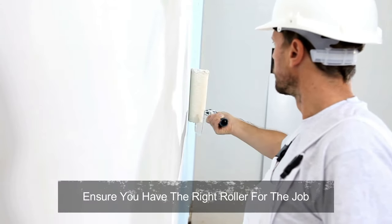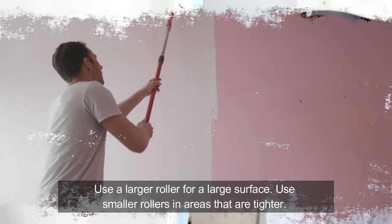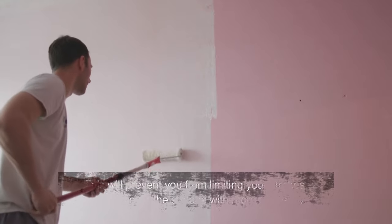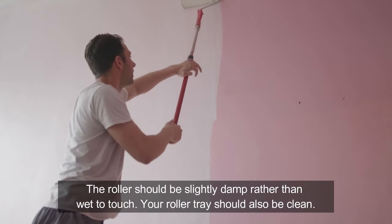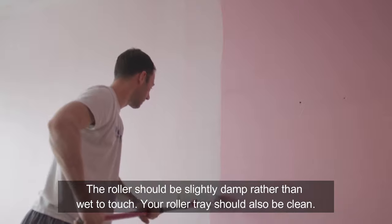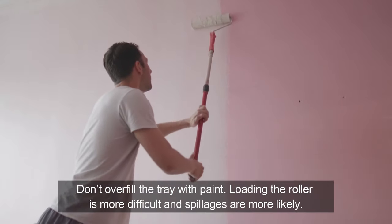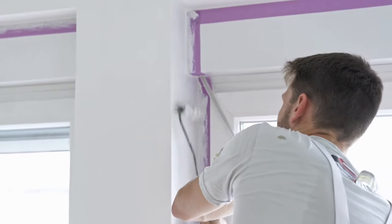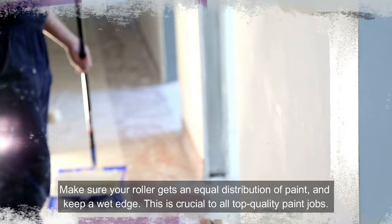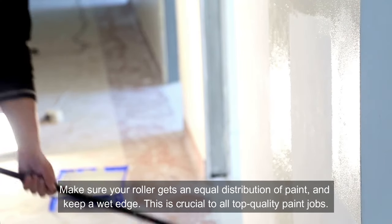Ensure you have the right roller for the job. Use a larger roller for a large surface, and smaller rollers in areas that are tighter. This will prevent you from limiting your strokes and will cover the surface with more efficiency. The roller should be slightly damp rather than wet to touch. Your roller tray should also be clean — don't overfill it with paint, as loading the roller becomes more difficult and spillages are more likely. Make sure your roller gets an equal distribution of paint and keep a wet edge. This is crucial to all top quality paint jobs.